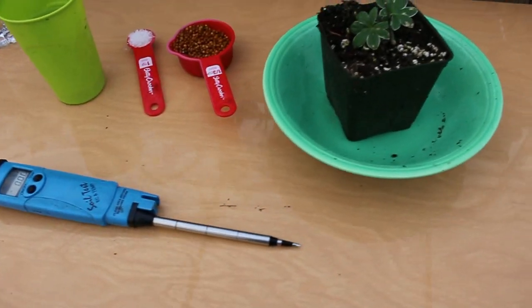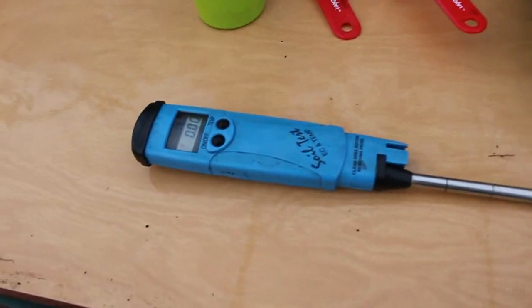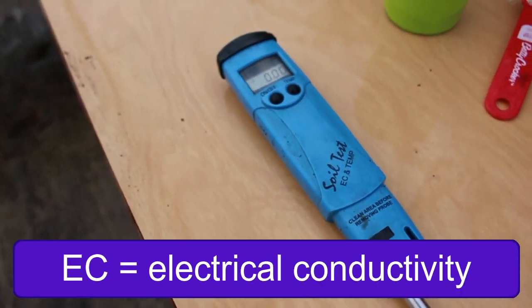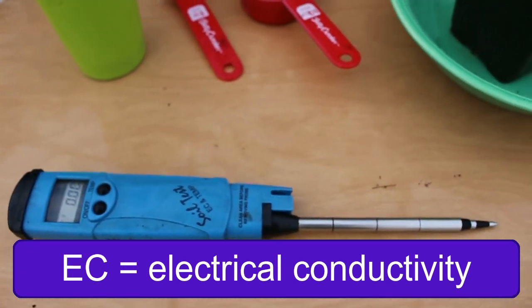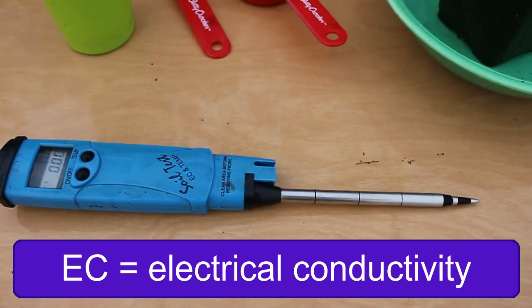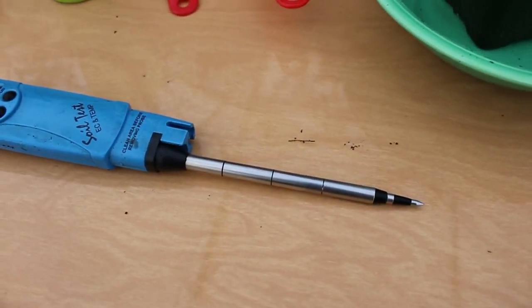This is the gear I'm going to use to show you what I do for testing fertility in soil. The tester itself is this one here — it's a soil direct EC probe. It's built a little differently than some of the other ones on the market. The other ones usually have a detachable probe or one on a wire that goes right down into a water solution to test EC.